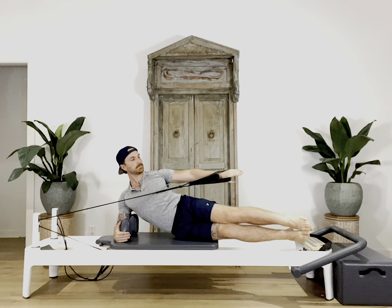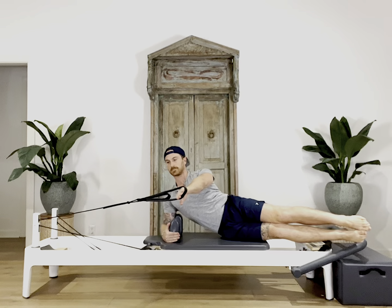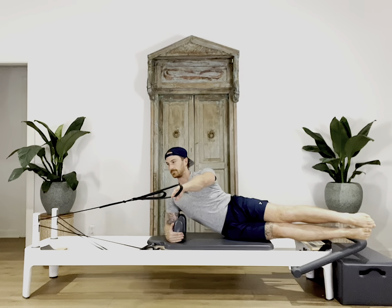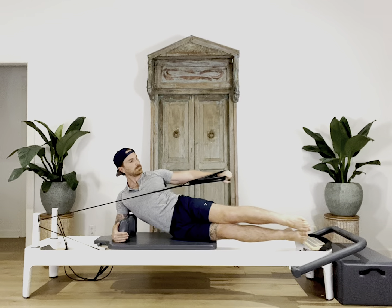Start on your side with your hips and shoulders stacked. Grab the strap in your top hand and reach your top arm out in front of your chest. To perform the move, exhale tightening the abs and bring your top arm down by your hips. Then on your inhale carefully release the top arm back in line with your top shoulder.